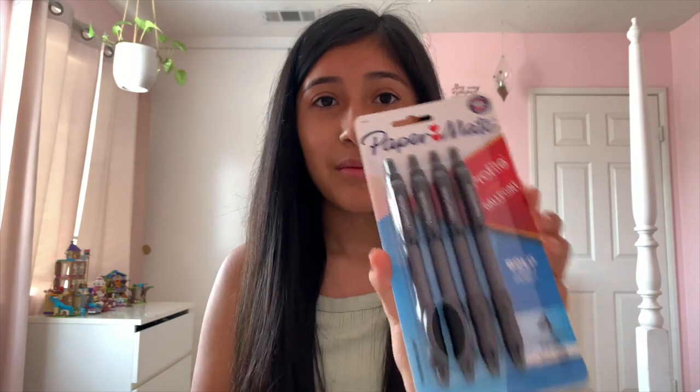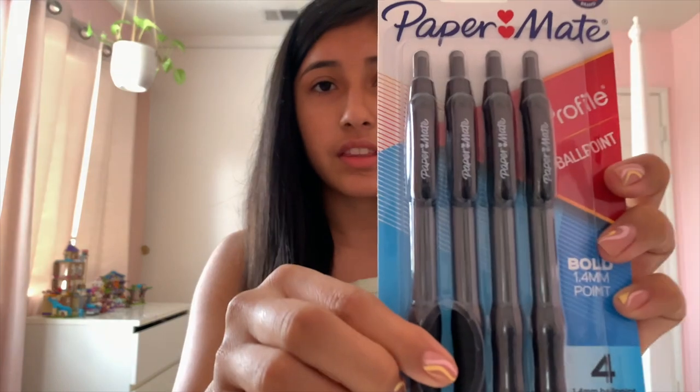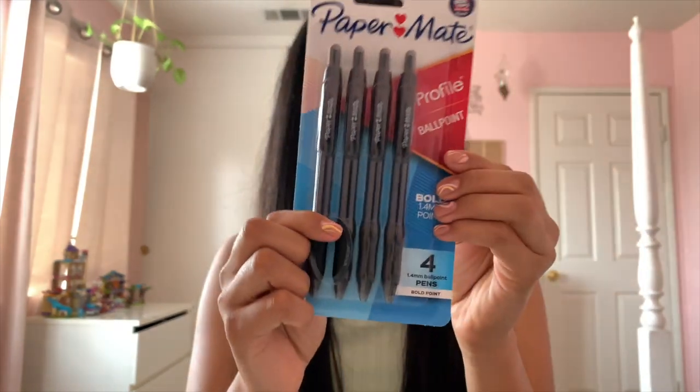The first thing I was looking for were pens. I finally found these Paper Mate Profile pens — they're really cool because they have a grip at the bottom and the pack comes with four. I was trying to look for a pack of two, but my sister was also looking for black pens, so I'll be giving her two from this packet.